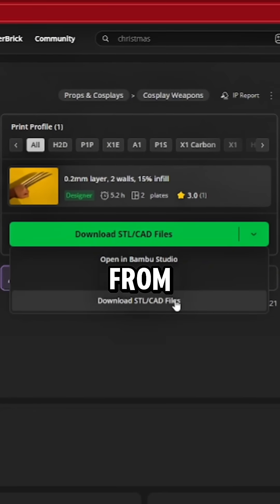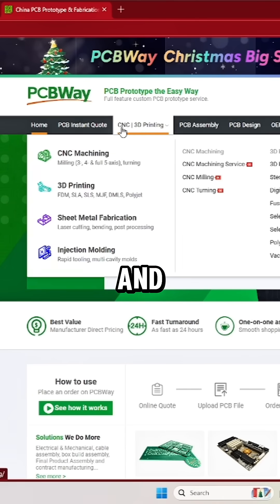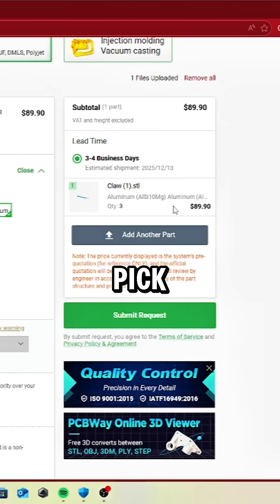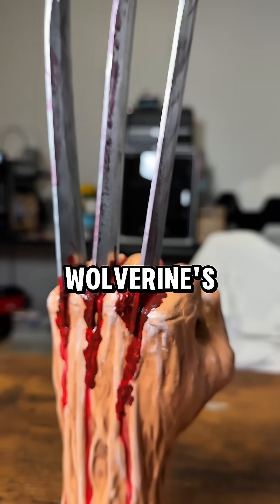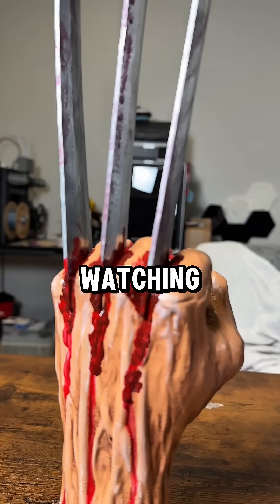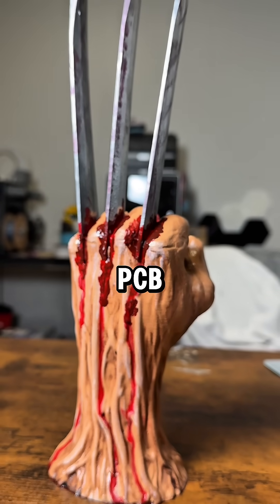So if you do order parts for this, download the file from Maker World, go to PCBWay, and then select 3D printing. From there, you'll upload your model, pick your material, and then submit your order. And the final results? Wolverine's hand! A lot went into this project, so thank you for watching. Let me know in the comments what you think, and check out PCBWay.